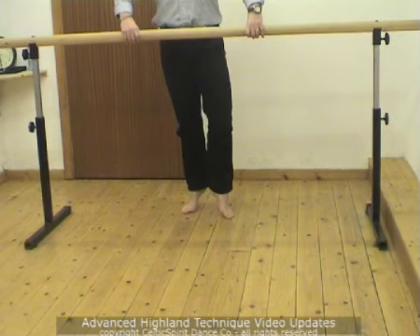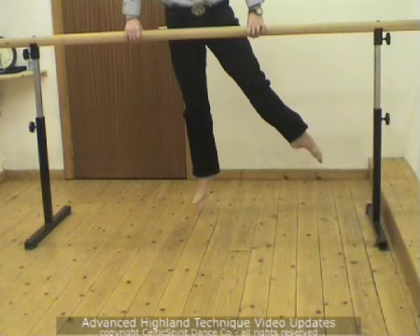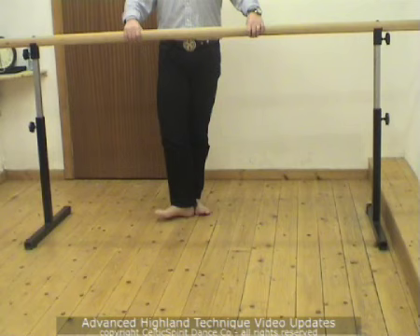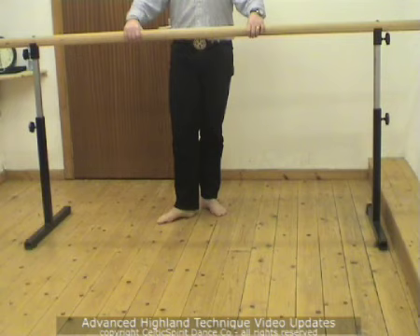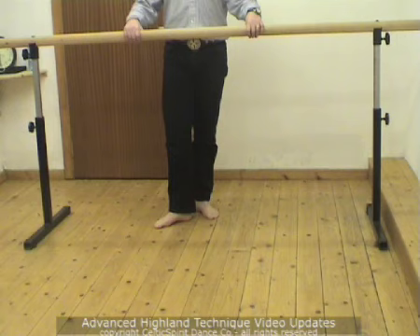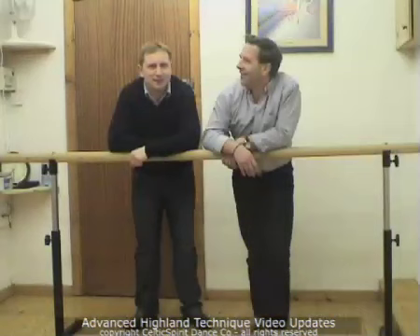Rolling this up into the extended crossover, this time without travel. Five, six, seven, eight — and once again, five, six, seven, eight. Quite clearly we can see Gareth going round the front, down the front, and then the extension to the side. And again with travel — five, six, seven, eight — coming round the front, going down the front, and then the spring to displace to second aerial low.